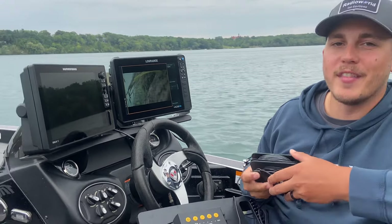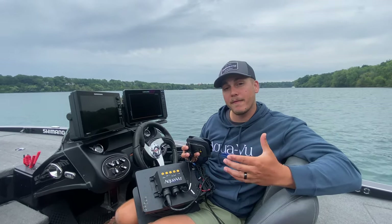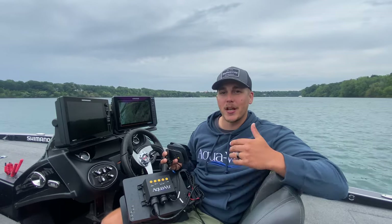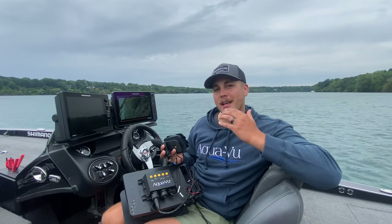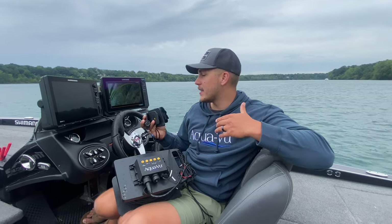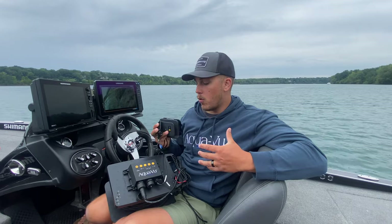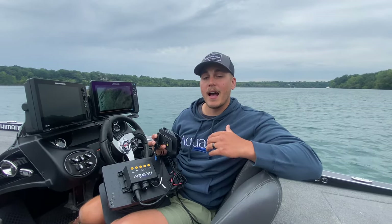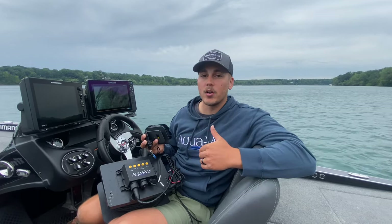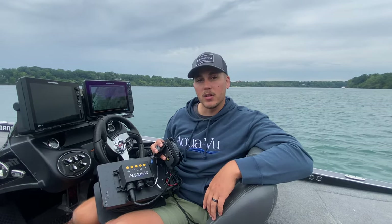Cameras are super cool and they are a great tool when you're pre-fishing — they can help eliminate a lot of the time you spend looking at fish. Most days pre-fishing you don't even have to make a cast; you don't want to catch the fish you're seeing in practice, you just want to confirm what they are and how big they are. Over time you get a better sense of the right size of fish you're after and you're able to dial it in a lot quicker. Both of these cameras are available at radioworld.ca, which has a lot of good deals and special prices, so check them out and get yourself one of these Multiview cameras.